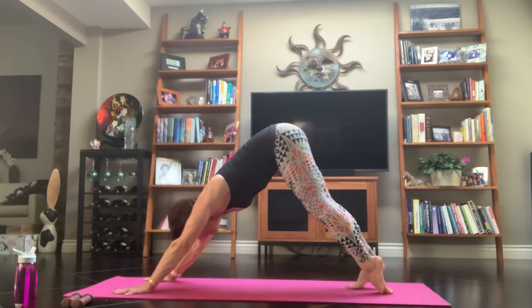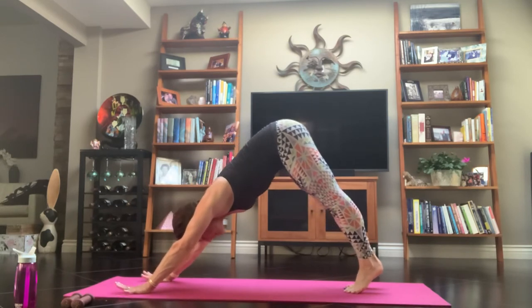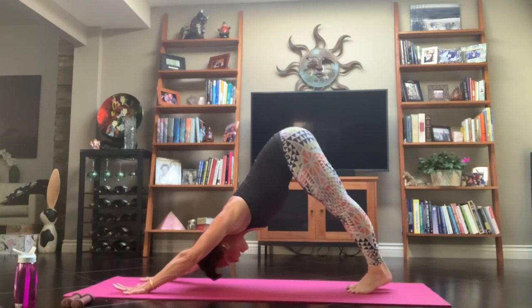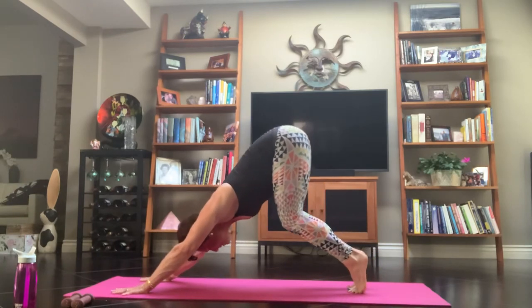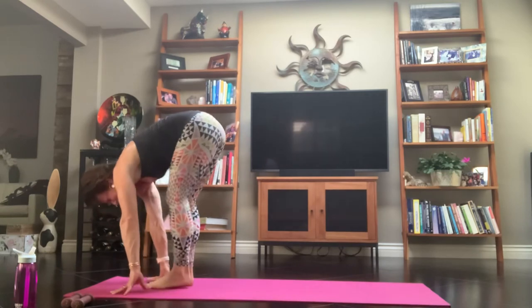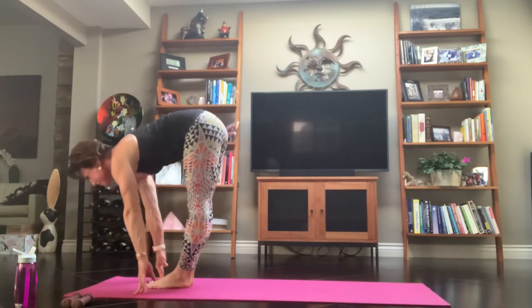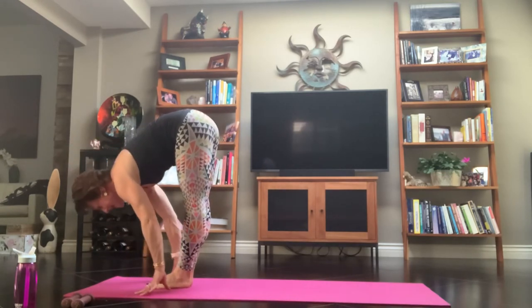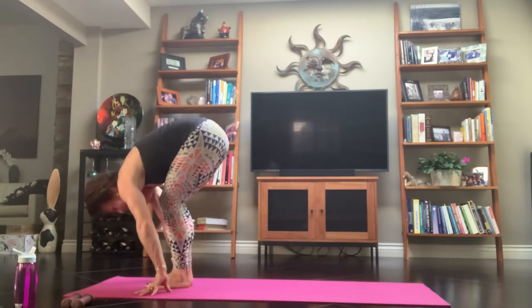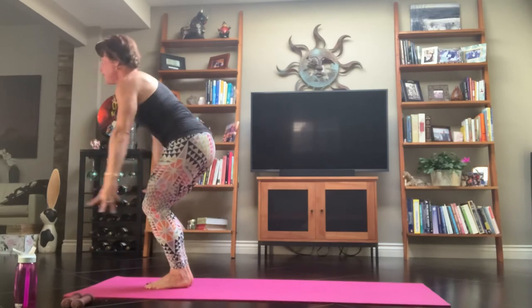Exhale as you melt yourself back. Arms by your ears — press it all the way to the back of your mat. Inhale, high on the balls of the feet, bend your knees. Exhale, make your way to the top of your mat. Inhale, halfway lift. Exhale, Uttanasana forward fold — just let it out, let it go. Bend your knees. Inhale, into your chair pose, Utkatasana.